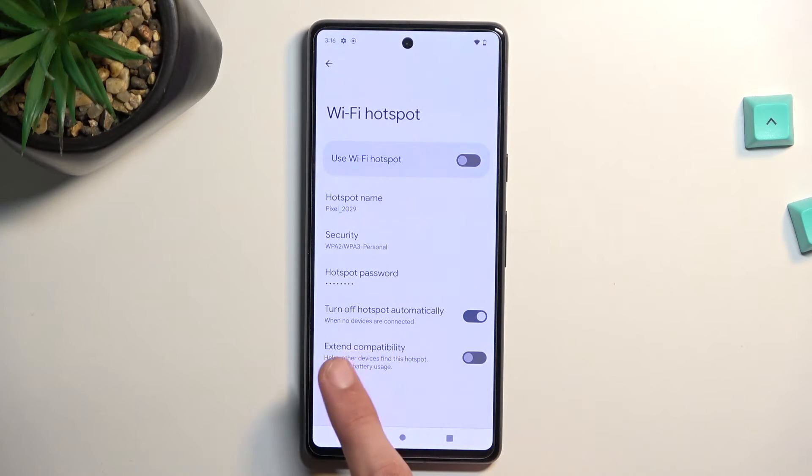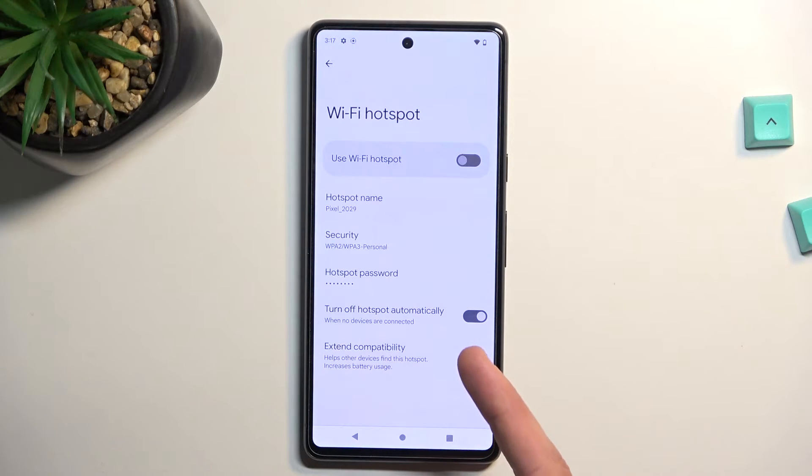We also have two additional toggles. First: Turn Off Hotspot Automatically. I do recommend keeping this on. This will disable the hotspot after about 10 minutes of inactivity, so you won't need to remember to turn it off. As long as you're using it it will continue to be enabled, but the moment you stop using it, it starts a countdown and then turns it off automatically.